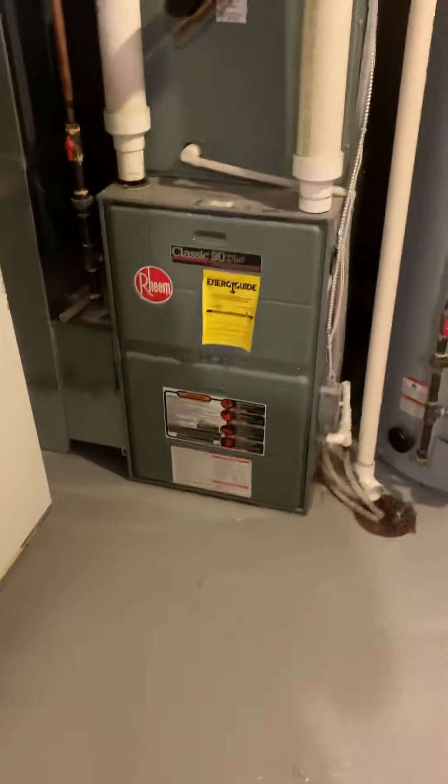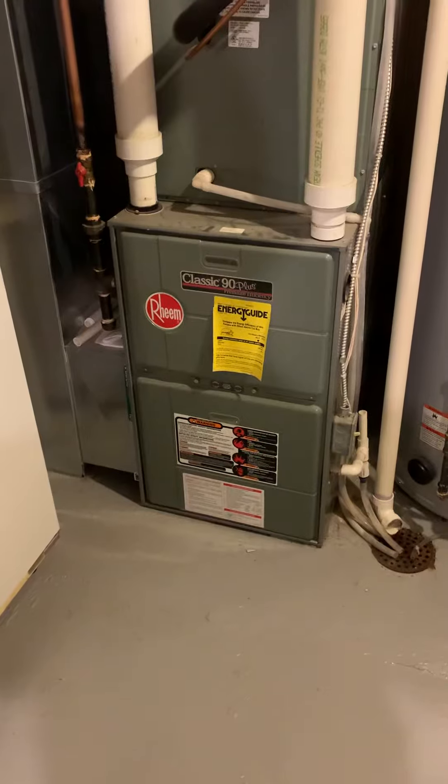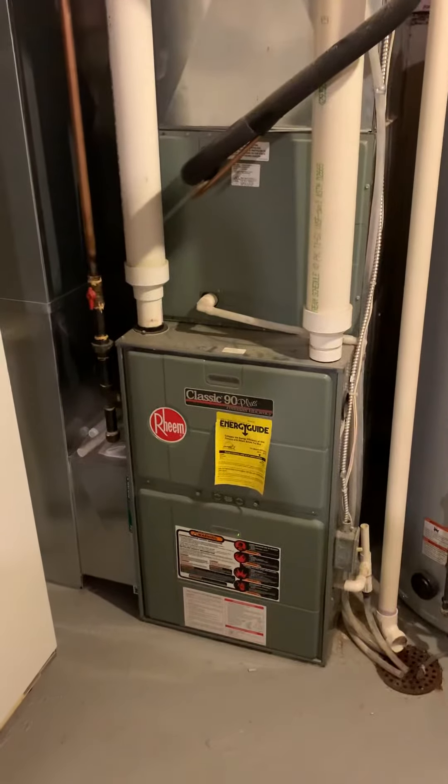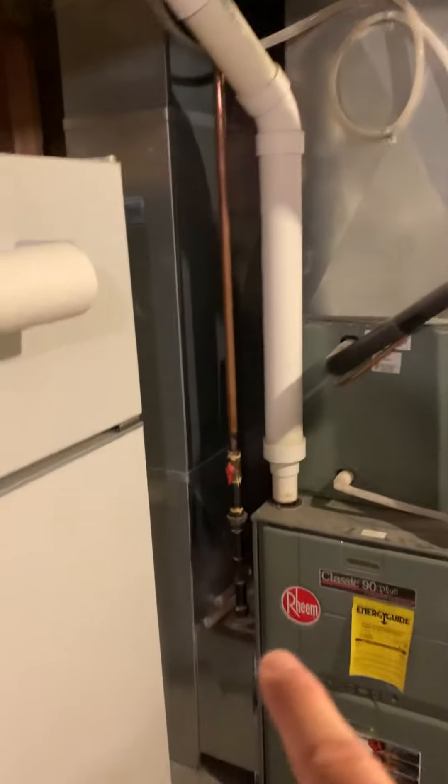We're at Rick's house taking a look at a 90,000 BTU B2 furnace from 2006 with a coil as well. The supply plenum and return drop are the correct size — actually 12 by 25 and a half — so we'll keep that.